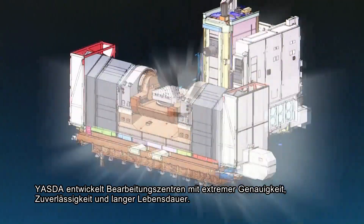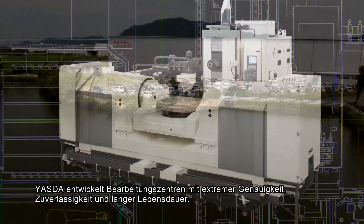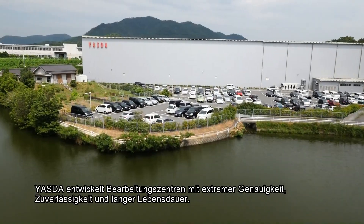Yesta manufactures high-precision, highly rigid and reliable machining centers with a long machine life.